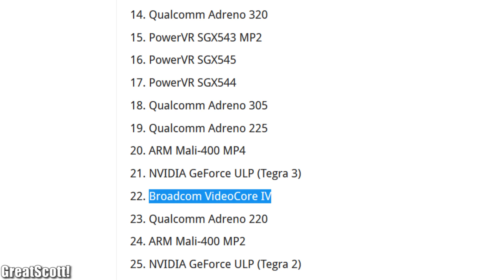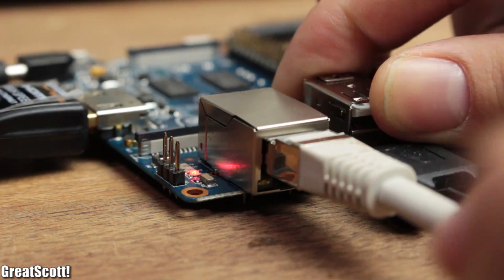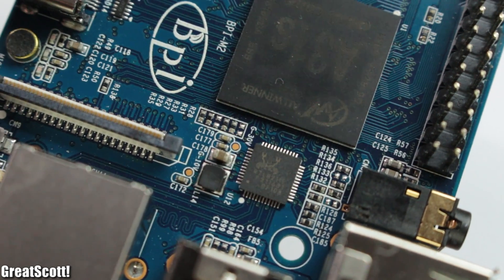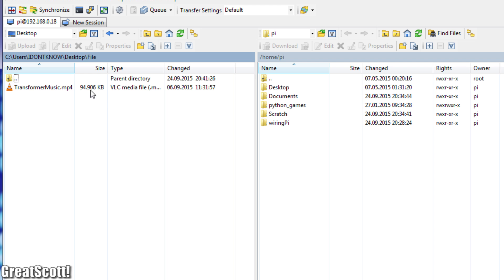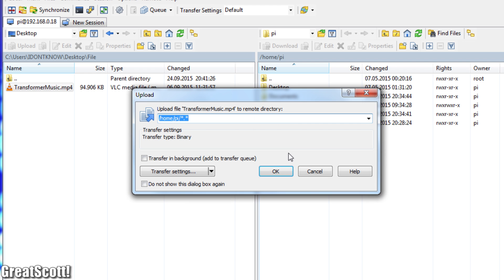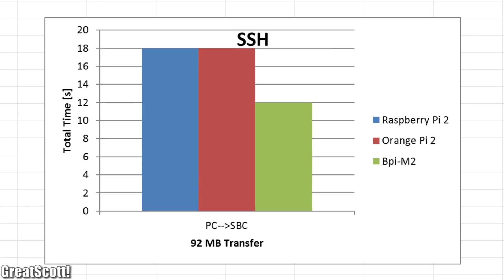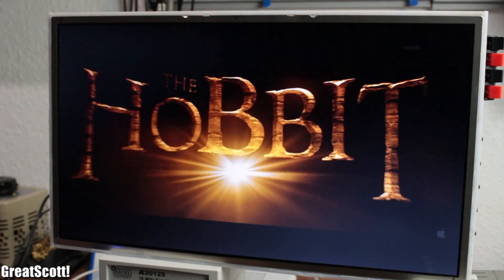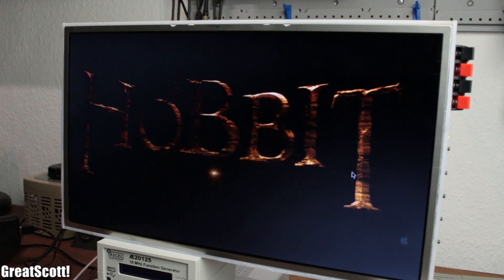If you want to use these boards as servers, the Banana would be the obvious choice because it uses a Gigabit Ethernet port, while the other two don't. To prove this, I used WinSCP to copy a 92MB file from my PC to each board, and the results turned out just as expected. I also tried to play back 4K footage: the Orange Pi 2 had no problems with it, but the Banana stuttered quite a bit.